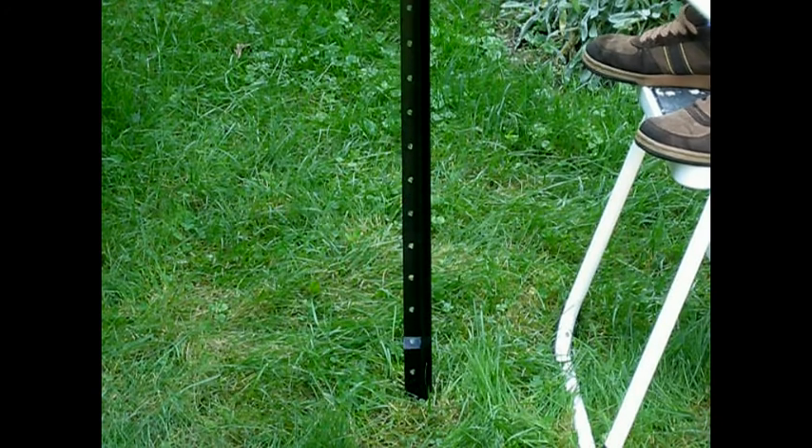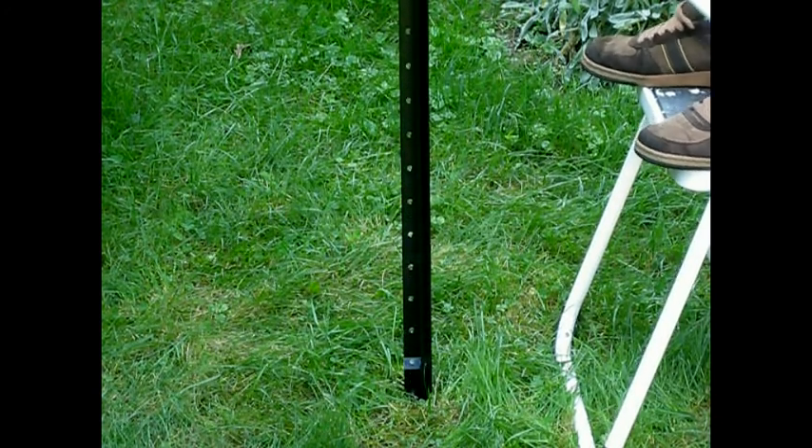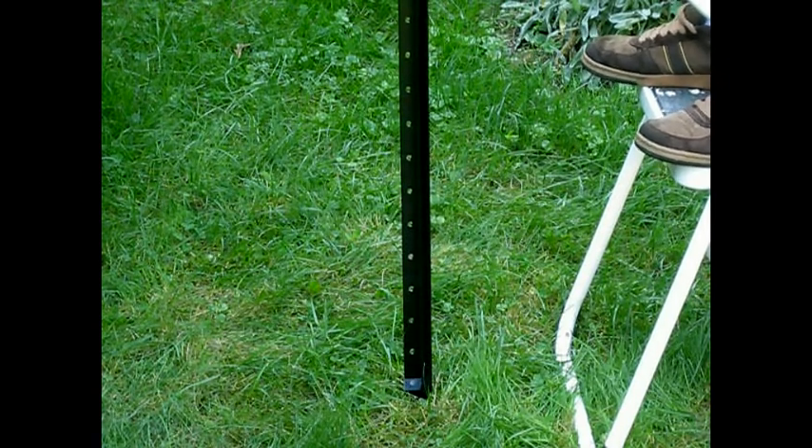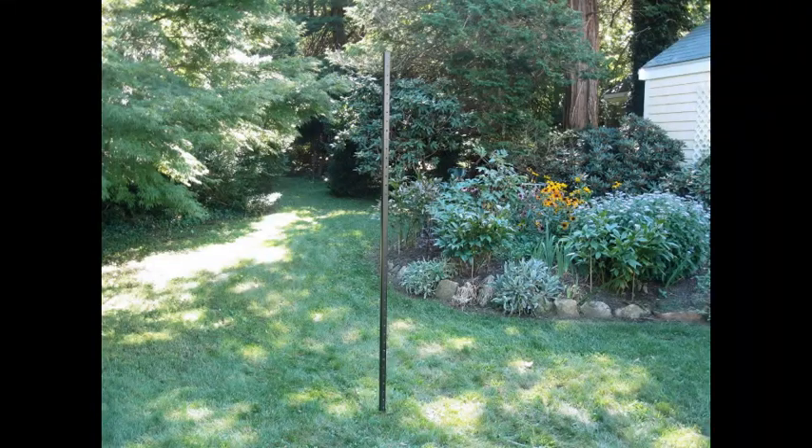Keep a keen eye on the tape while you are driving the post in. When the tape touches the ground, you have reached your desired insertion depth, and your post should be standing solidly. Congratulations! You have now successfully put your post into the ground.